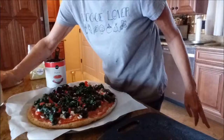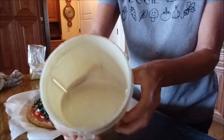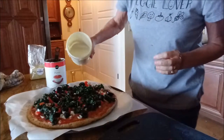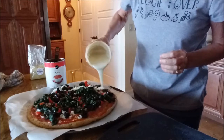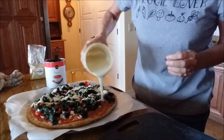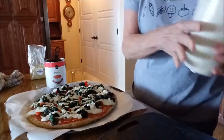Now I'm going to take my cashew cheese — this is the creamy cashew cheese I made in a previous video. If you didn't see that, go back and watch it; it's so easy to make. I'm just going to drizzle this all over the pizza. You can even put more on after it's baked. My oven is ready, so I'm putting it in now and I'll come back when it's done to show you the finished pizza. Thanks for watching!